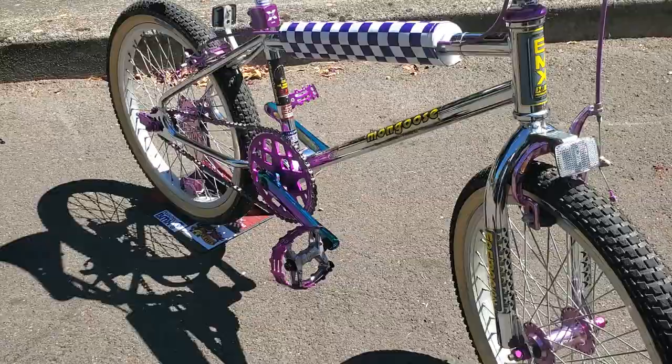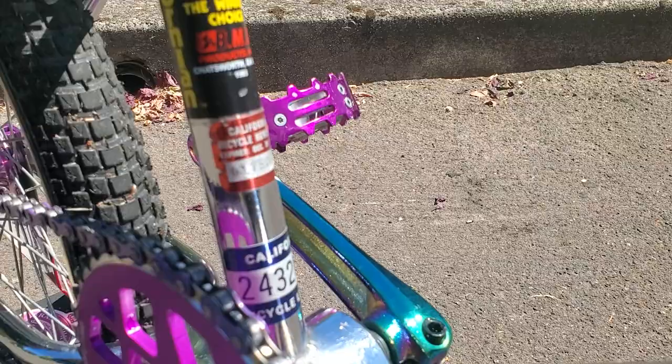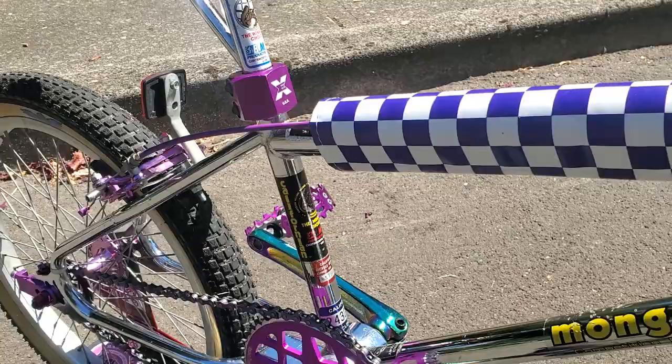This one is so cool — it even has original California bicycle tags, stickers and whatnot. It's one of my favorite bikes in my entire collection.